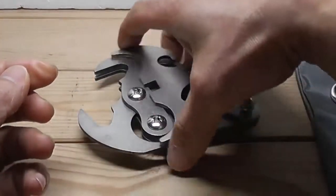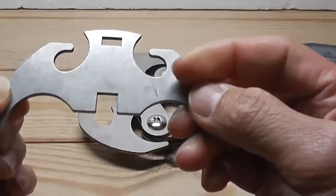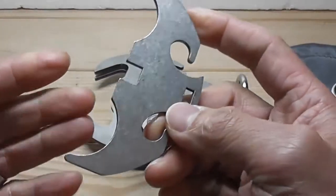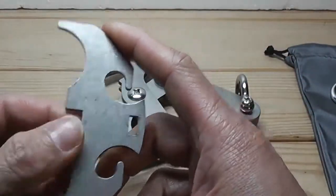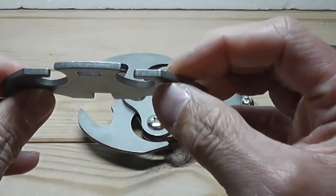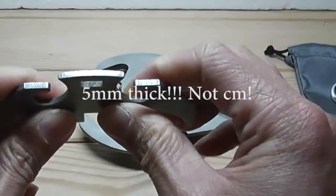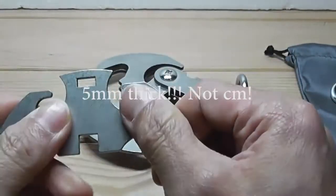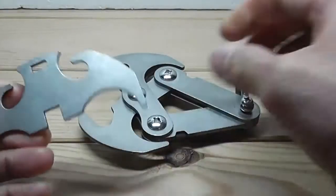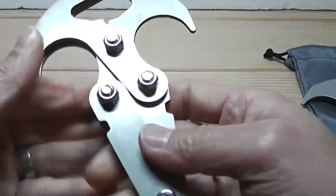You get two thick o-rings as well, and I'll tell you what they're for. You get this batarang — I call it batarang anyway — but this is just part of the main hook to form a four-claw hook. As you can see, it's about five, maybe five centimeters thick.